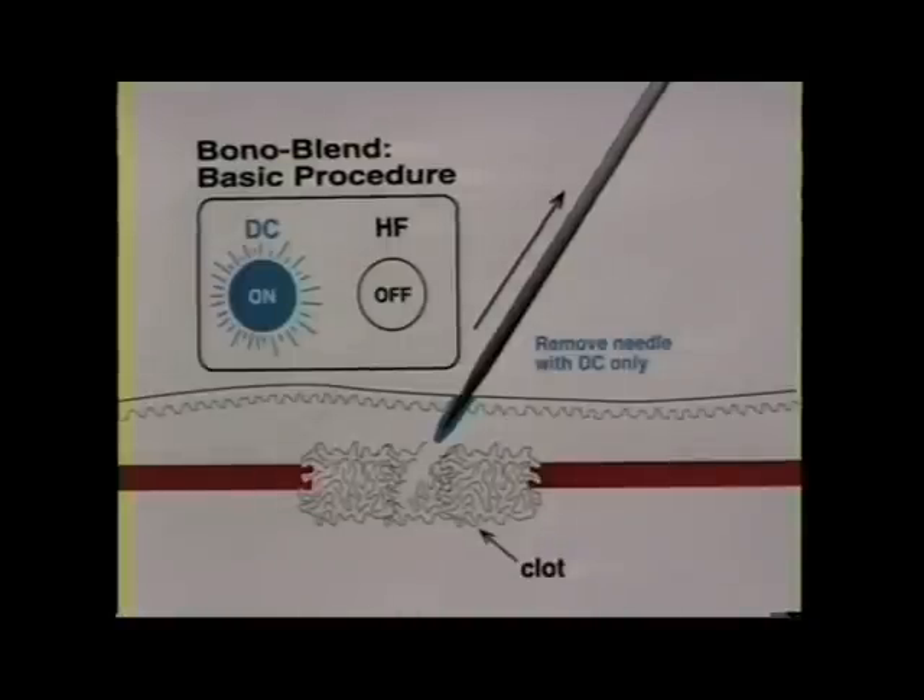There is a great advantage in using the direct current in this way. The tiny amount of sodium hydroxide produced allows the needle to be removed without having the clot stick to the needle. Thus the clot is left intact and undisturbed.